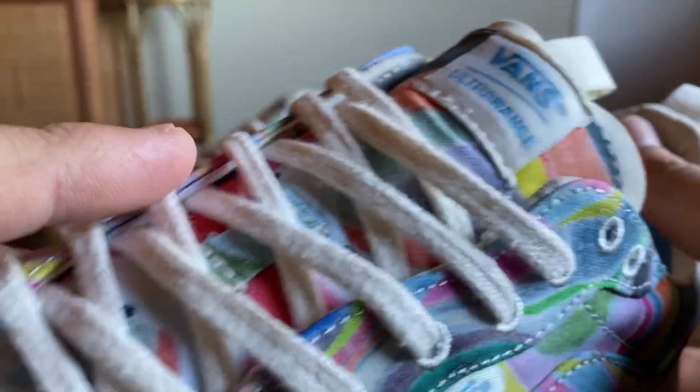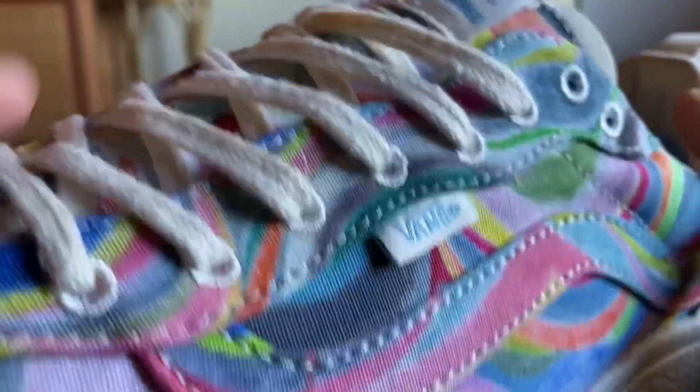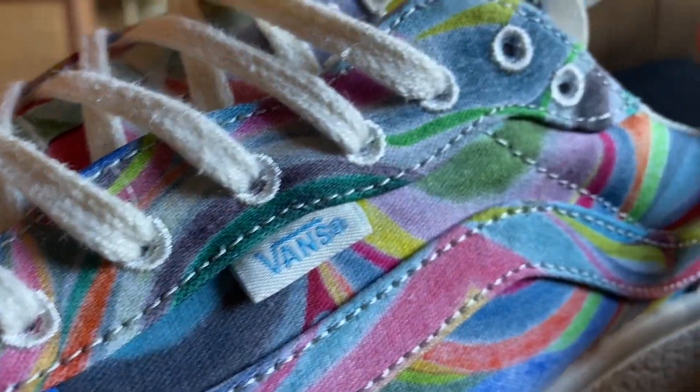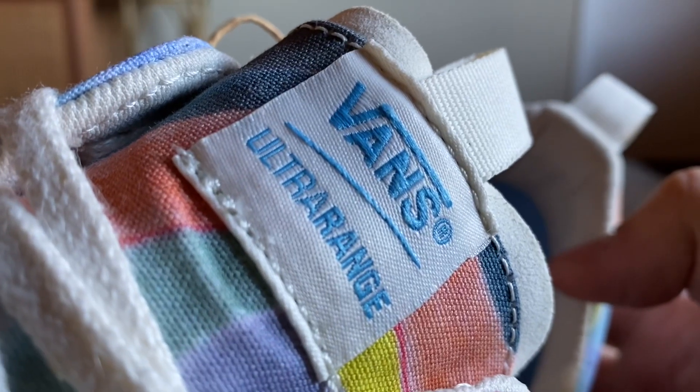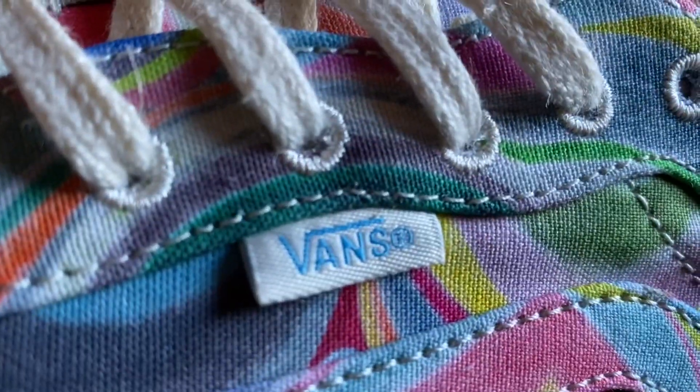You've got these jute laces on here, which definitely give it a hemp vibe — they're pretty cool, a little rough. The eyelets are just sewn in there on the side. The blue and cream Vans hits throughout, of course on the tongue tag and on the flag on the side.